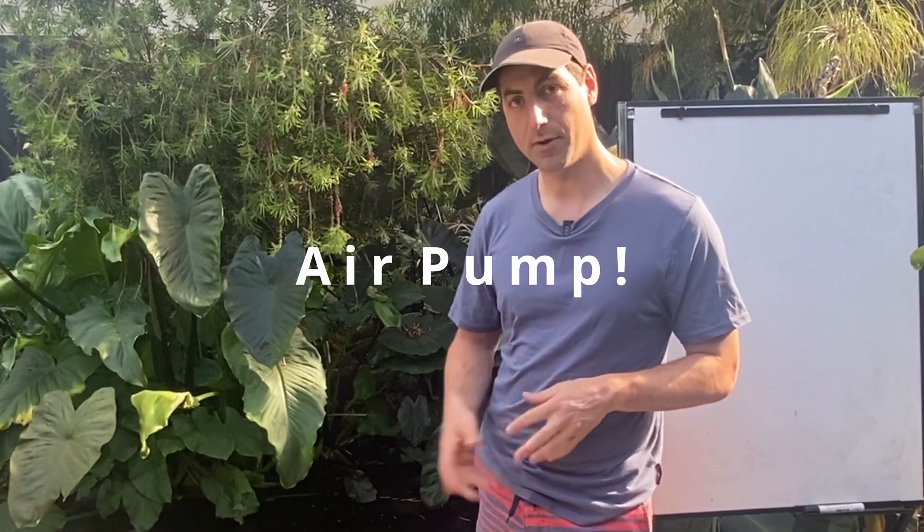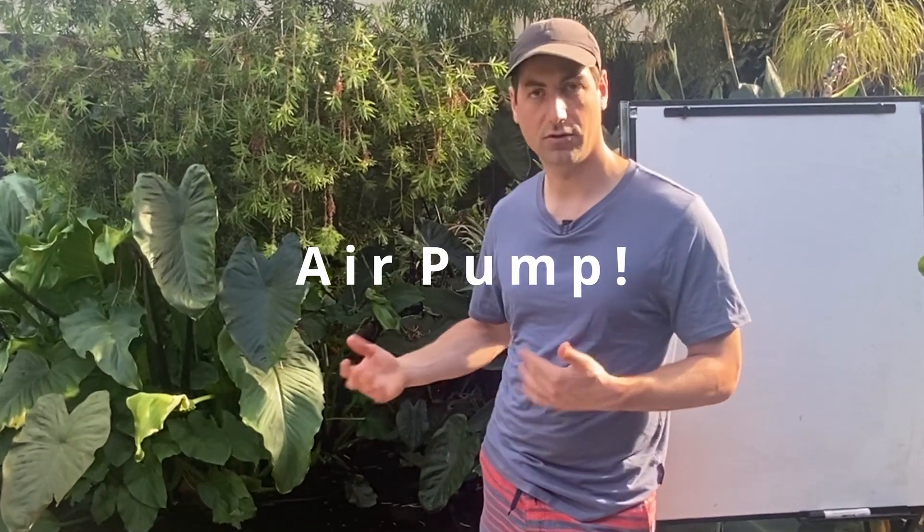But by doing that you raise water and it requires a lot of energy. It's way more efficient and more sustainable to blow some air into the water. That's why I highly recommend having an air pump in your pond, in your fish tank, during summer.